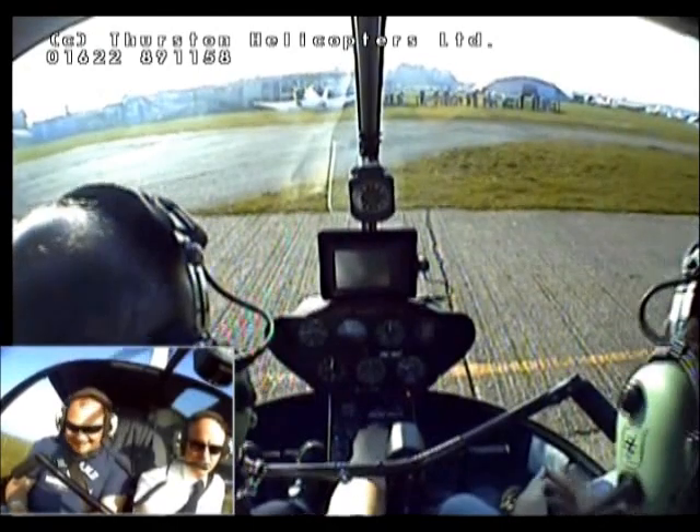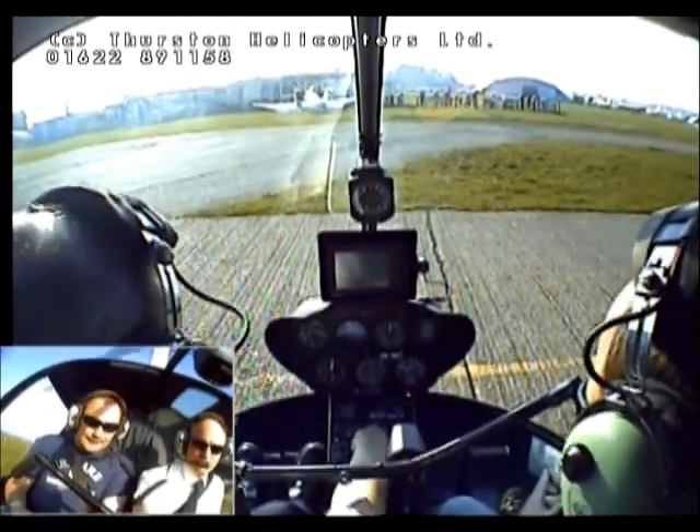Where's the fuel gauge? Here and here. You've got two tanks, main and auxiliary.